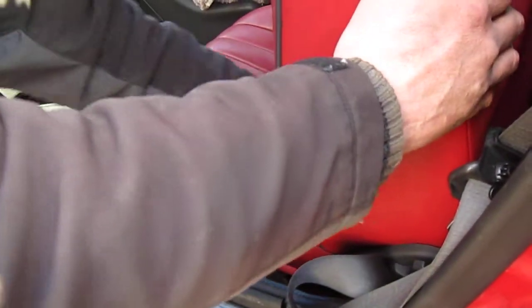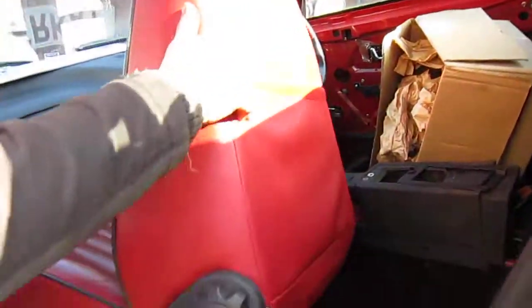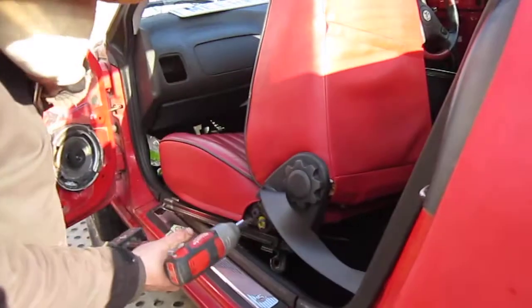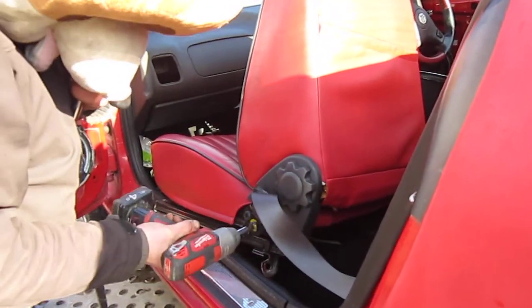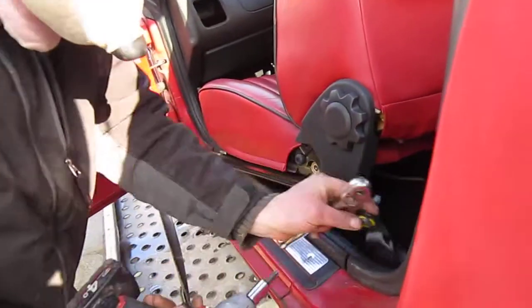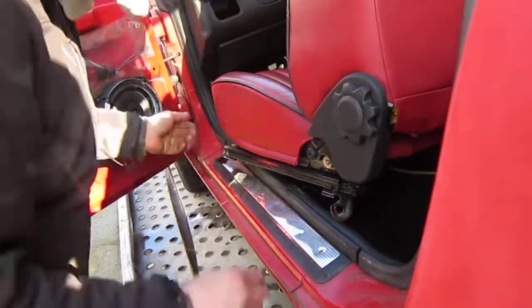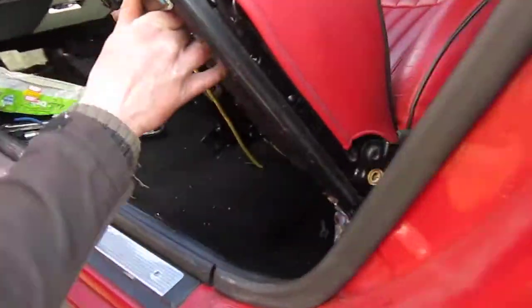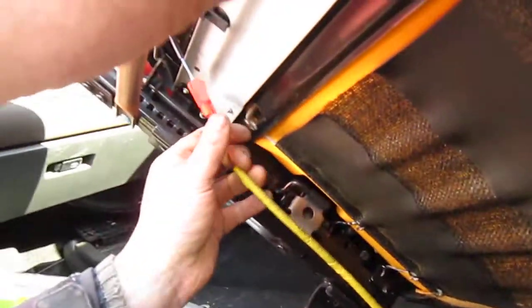Then lift the seat up. You have to remove the seat belt. Then underneath there should be a cable for the airbag pre-tensioner.